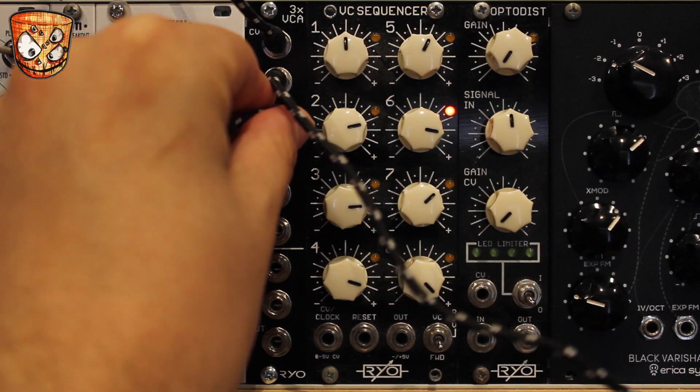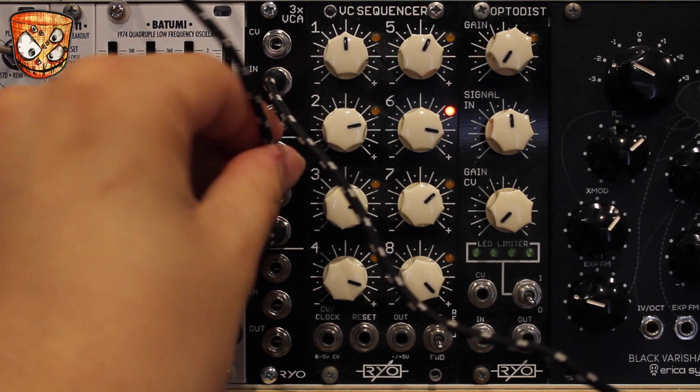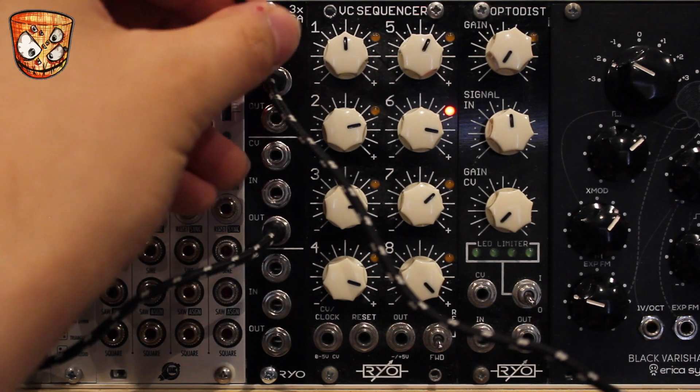If I take my output from VCA 2, there's nothing happening when you plug CV into 2 because the first VCA isn't actually passing any sound through. But taking the CV into VCA 1, that now has an output which is passed on to the second VCA.